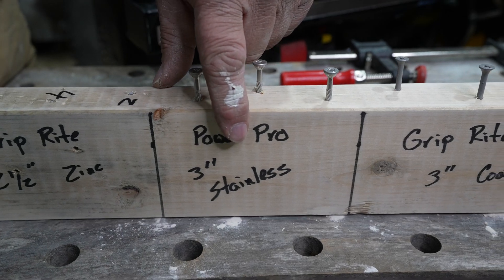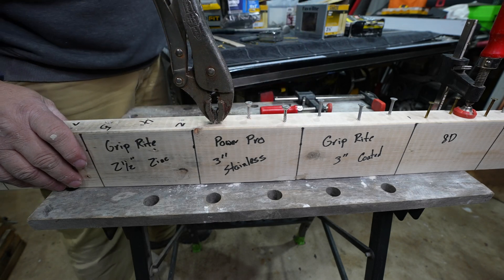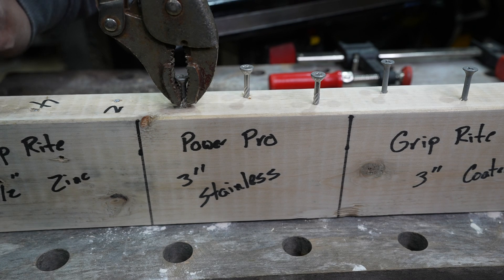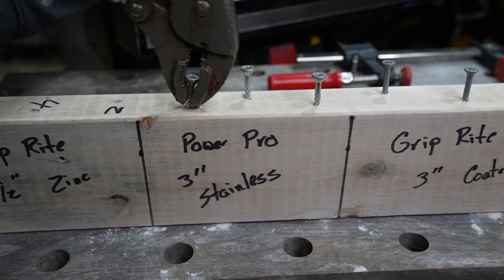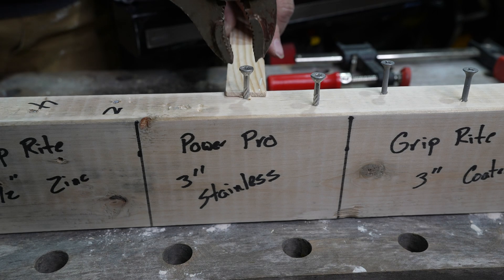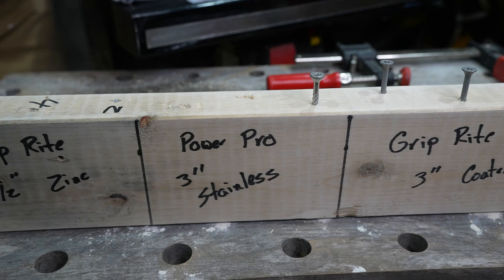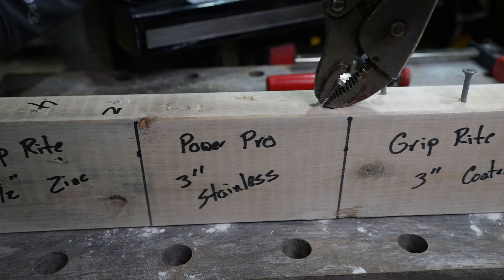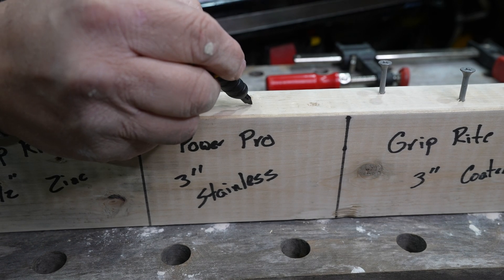This is what I'm curious about — Power Pro, 3-inch, 10 by 3, so I'm assuming that's a number 10. I think those came from Lowe's. What do you think? I think they're going to do five to seven. I'm going to say three. One, two, three, four, five, six, eight, nine, ten. Oh my! One, two, three, four, five, six, seven. So we have ten and a seven. One, two, three, four, five, six, seven, eight, nine. Wow, I was not expecting that. Ten, seven, nine.